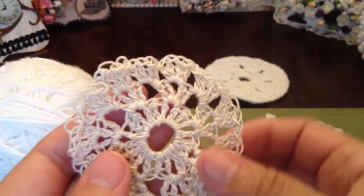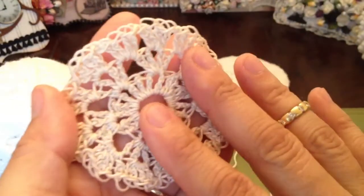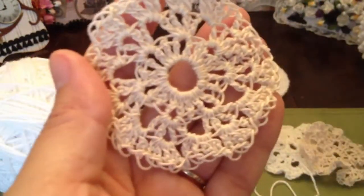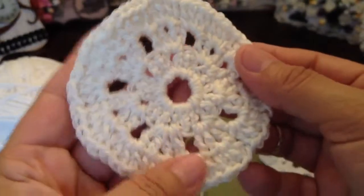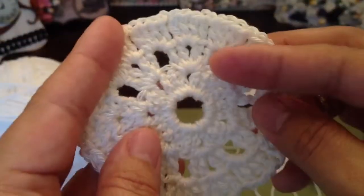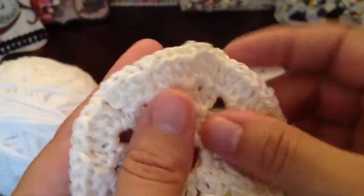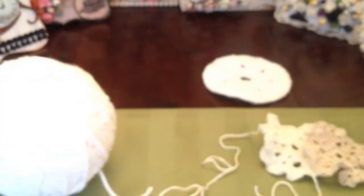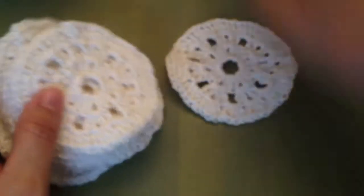You'll be able to see what I'm talking about when you watch the video. Here's one with the third thin ribbon. And then these are the round ones I made without the scallop — I stopped before she did the scallops, and I like this look. So I did several of them in the round.